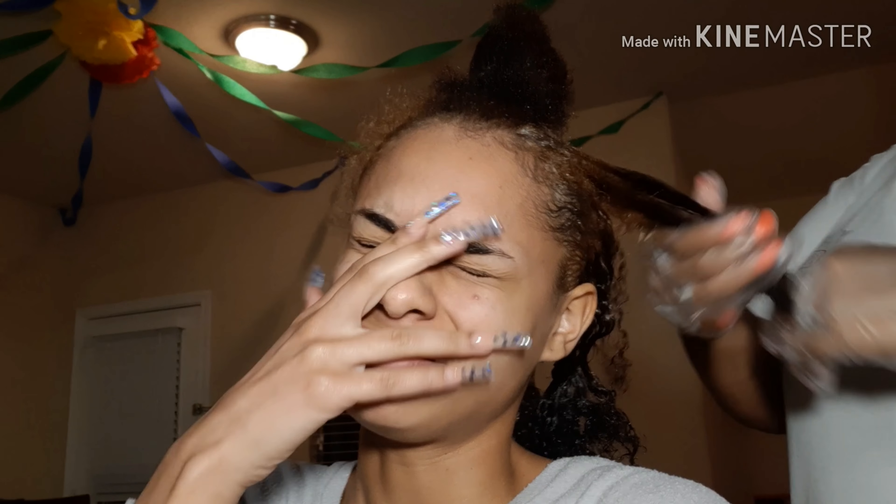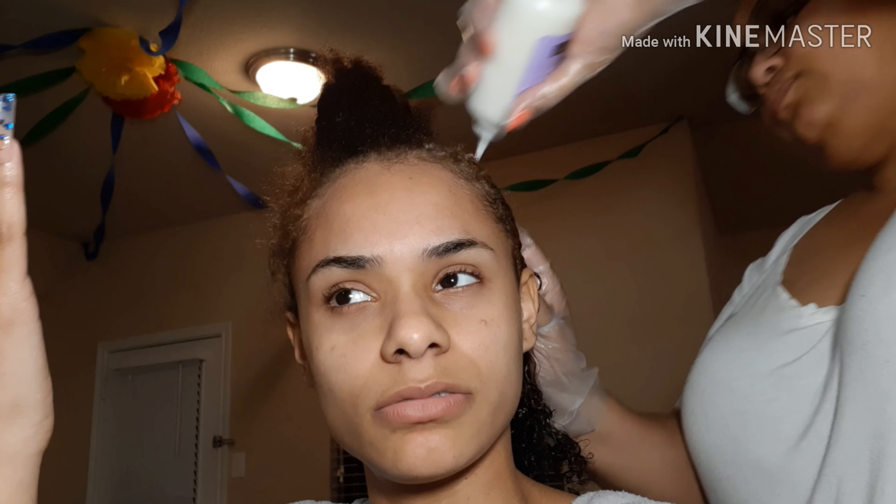It hurts - she's ripping it! I'm just trying to brush it through, I'm sorry, I'm heavy-handed. I'm really not that tender-headed because I do get my hair braided and it hurts but it's not that bad. But she is pulling it.